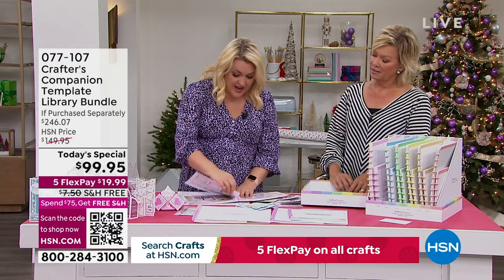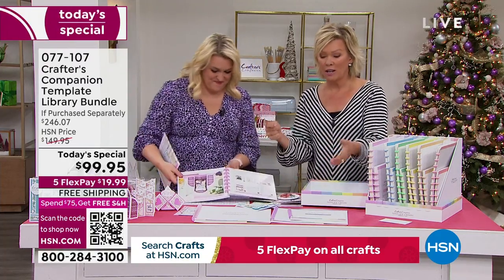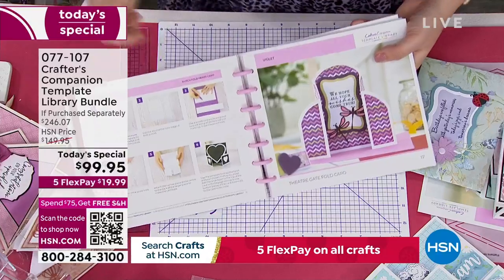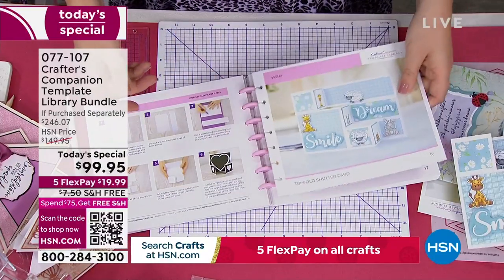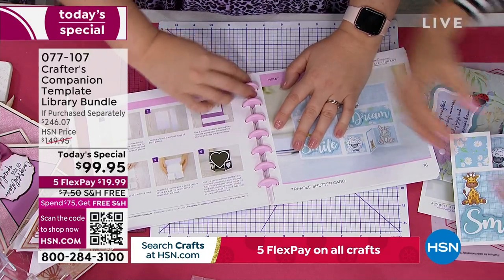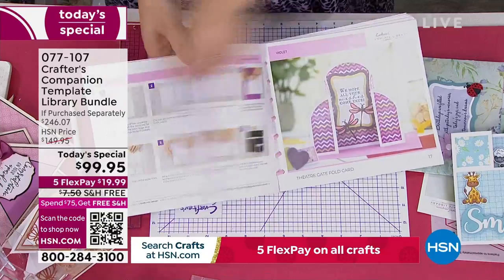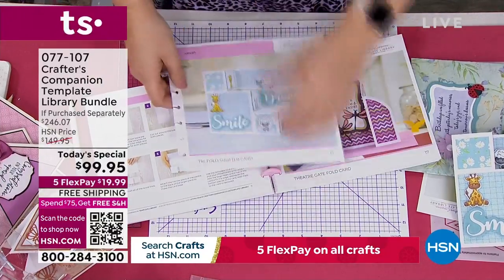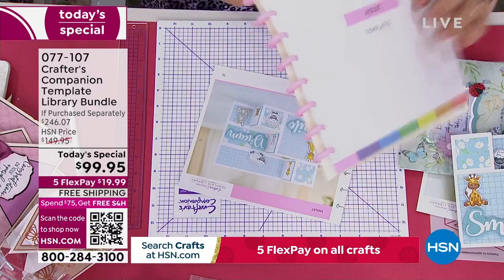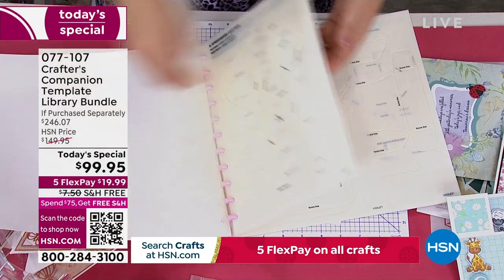Have a little look through until you see something you like. There's the one I like — that is a tri-fold shutter card, number 16. So I go right, number 16, and I take it out, reference it, and put it back into the library. Once I want to put it back, all you do is line it up over the discs and it clips back into shape — like those three-ring binders we used to have. It will always stay protected.